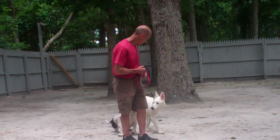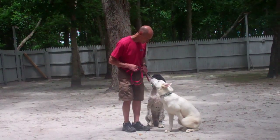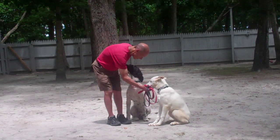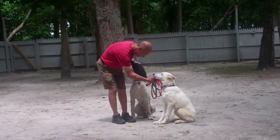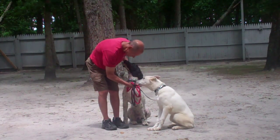We've demonstrated for you today the obedience commands that both Apollo and Ares have learned, working side by side. We thank you for choosing Williams Dog Training Company as your personal dog trainer, and do remember to keep in touch and let us know how both boys are doing back home. Thank you. Bye bye.